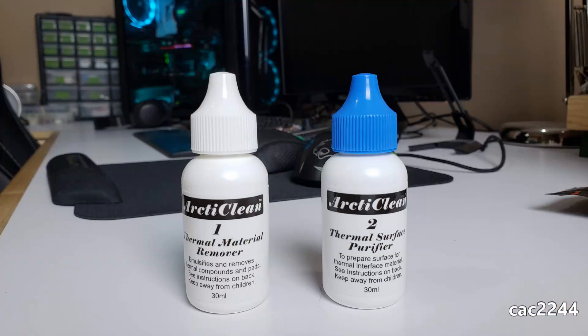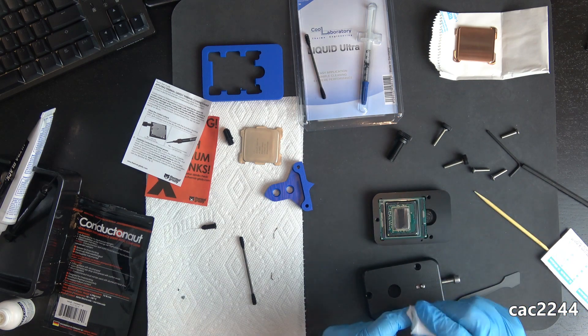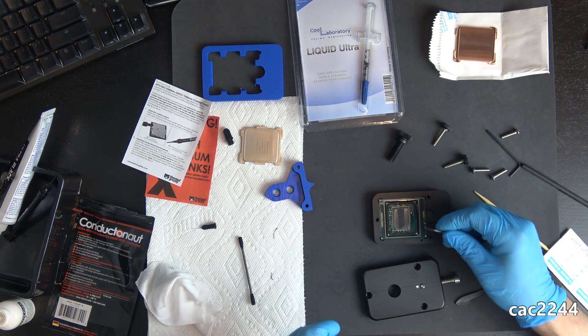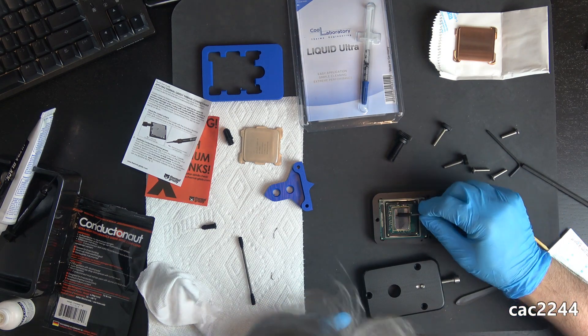I did the research and found that the Sally Hansen fits the need, which is why I mention it specifically by name — it's also very easy to find everywhere. Once the nail polish was dry, I cleaned the thermal paste and the die itself using ArcticClean thermal material remover, then moved on to apply ArcticClean thermal surface purifier to make sure the surface was properly clean and ready to receive the liquid metal.